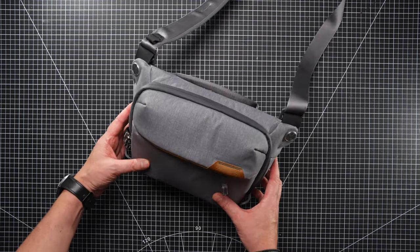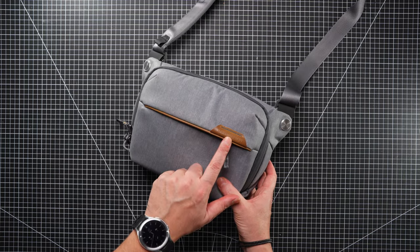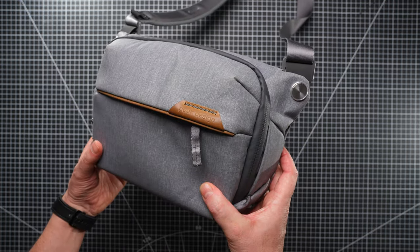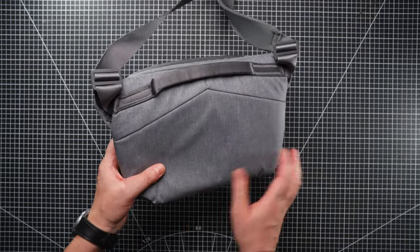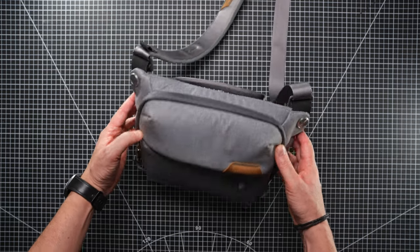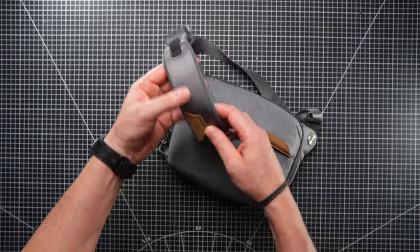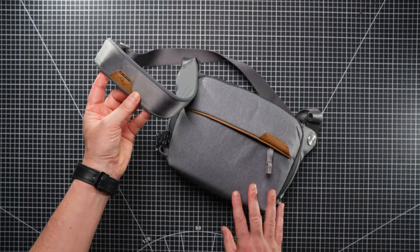We're taking a look at the Peak Design 3L sling bag, in the grey colour with the brown leather accents, which I really like. This bag has had two years of use and I picked it up in a camera shop in Rome when we were there on one of our ventures. I'll list that camera shop in the description below — they were very helpful and have a wide selection of Peak Design gear.